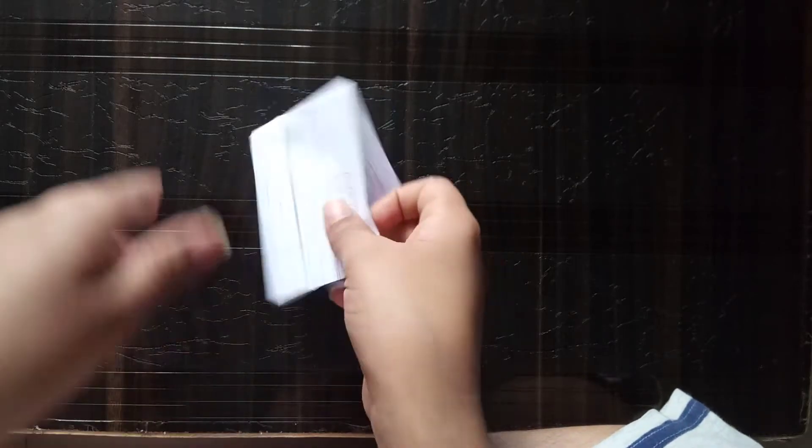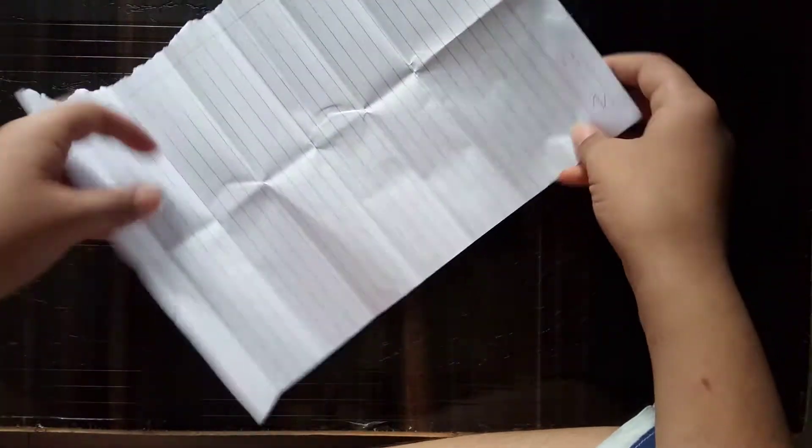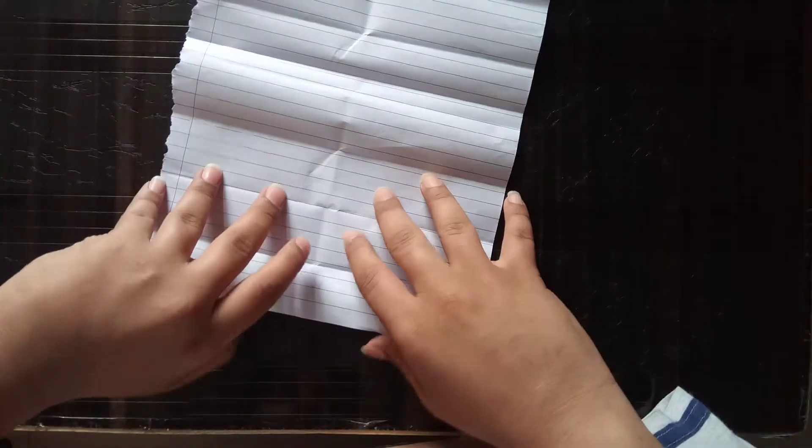Hello friends, today I'm going to tell you how to make a paper boom — this is the demo of that. Let's start. Simply we need a paper. First fold the paper up and then open it, and fold the second.